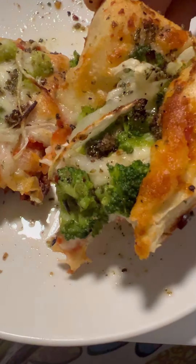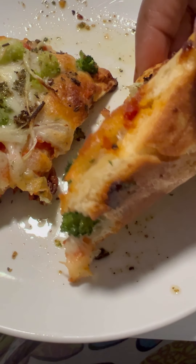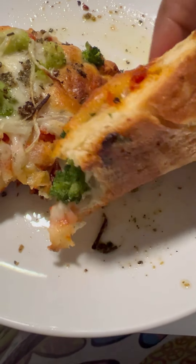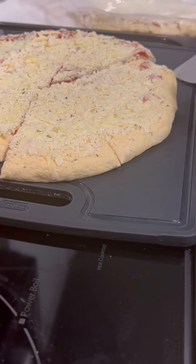Just look at this pizza — it does not look nor taste like it was a frozen pizza. I love the way this pizza turned out.